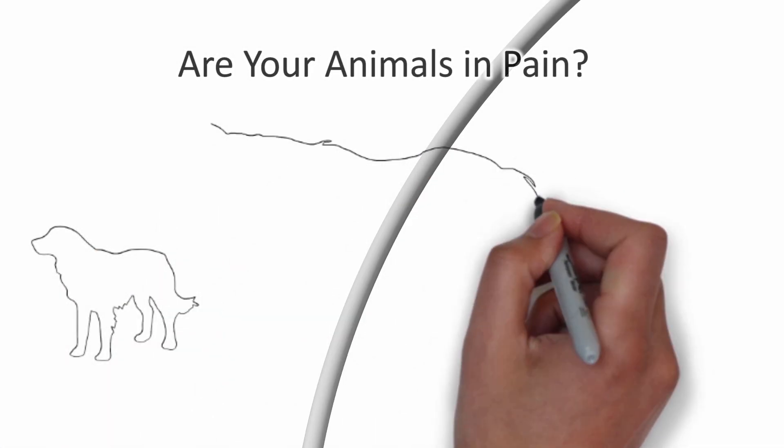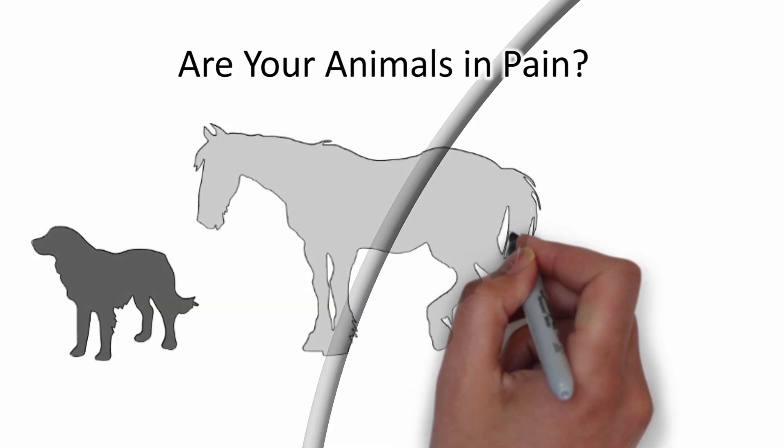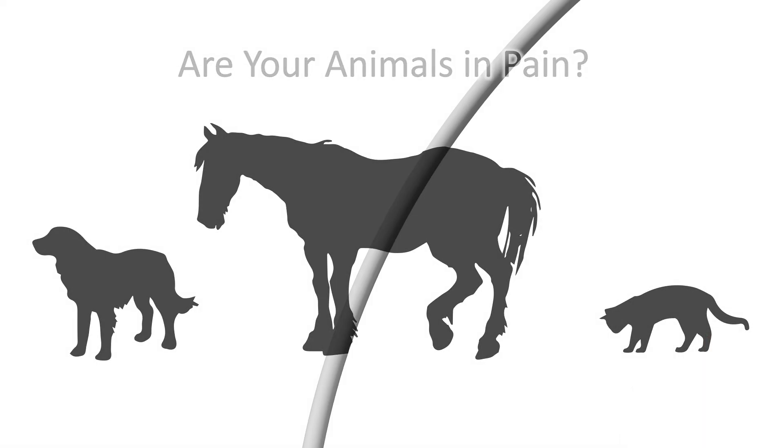Are your animals in pain? Reducing inflammation is a critical first step in the treatment and often the gateway to healing. Assisi Animal Health offers a tool for managing inflammation: the Assisi Loop.